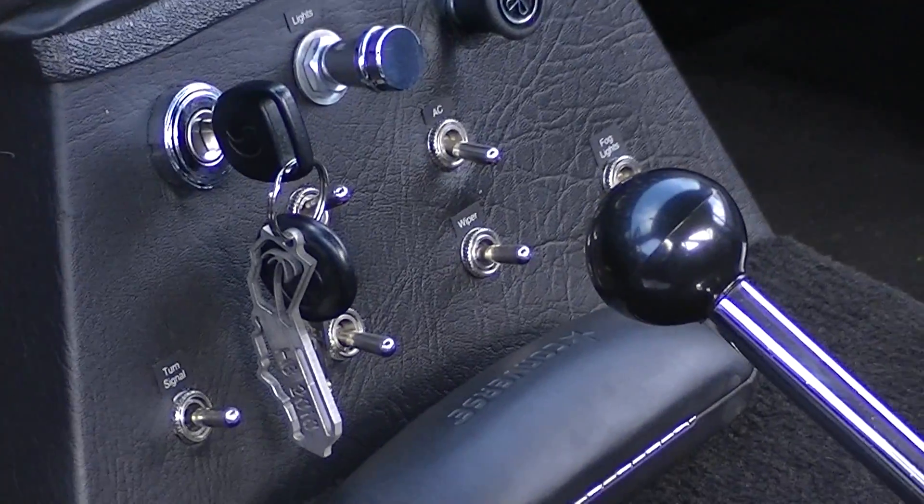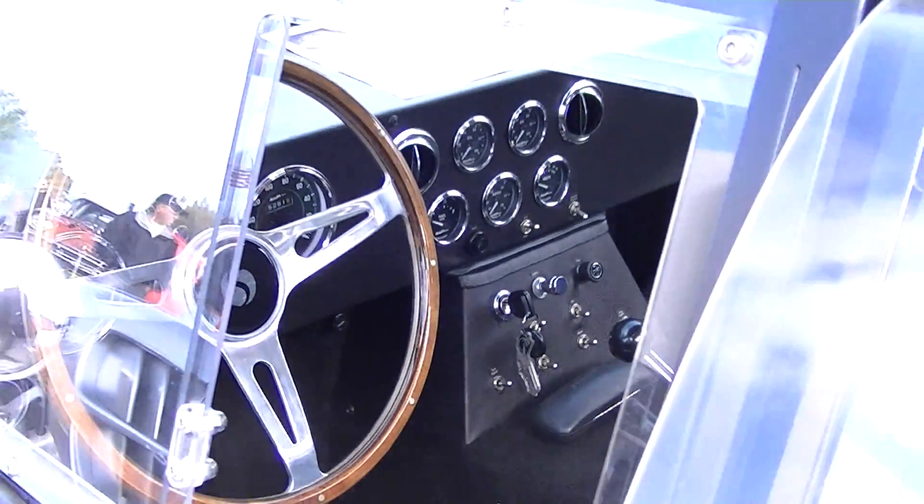It's a lot of switches. It's a lot of gauges.